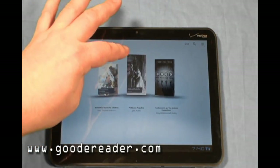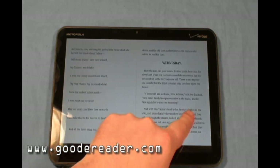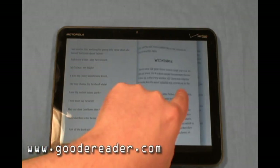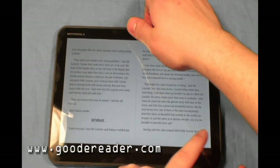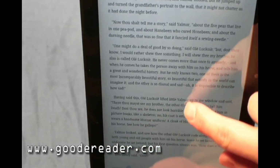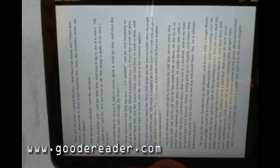Let's take a look at 'Wonderful Stories for Children' by Hans Christian Andersen. It takes a few seconds to load — look at that, it looks like a book! This is very much like the Apple iBooks application, but we find it's a lot smoother. You can peek at what's on the other page, and you can see the page turns are very fast. There is portrait orientation as well, but you get more of a book-bind feel in landscape mode.